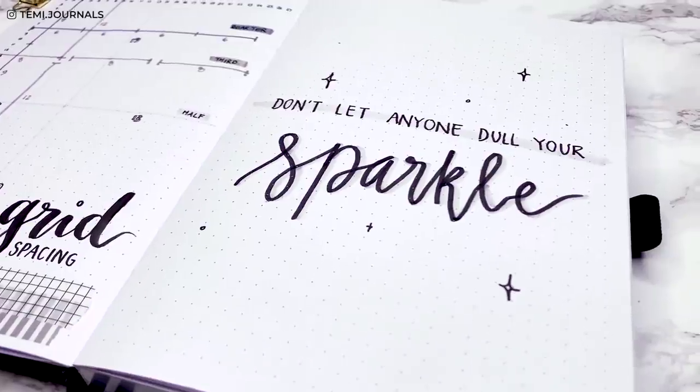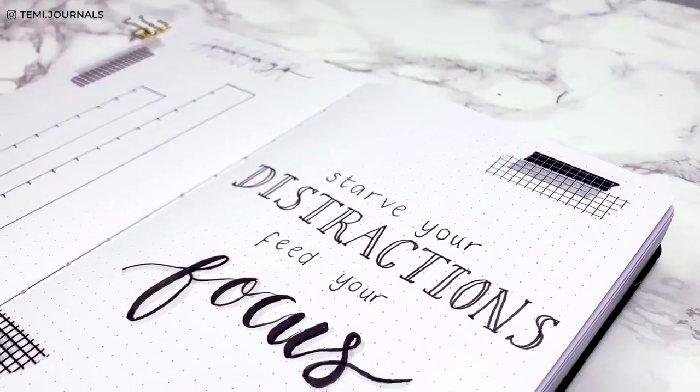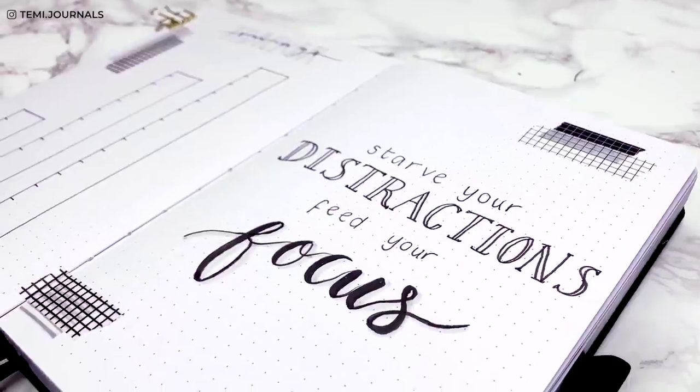We're approaching the start of a new year, so let's plan our 2021 beginning spreads. Grab your notebook and let's go.